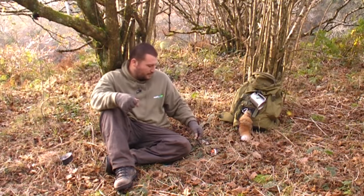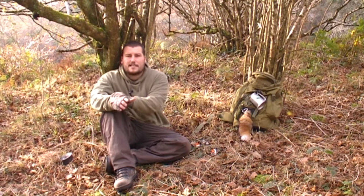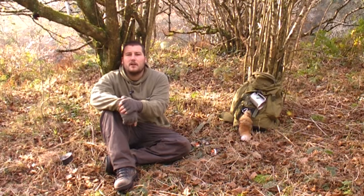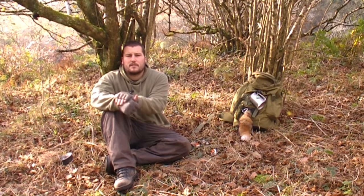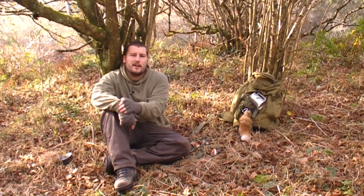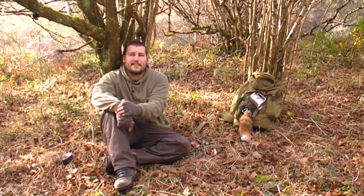So go out and learn how to use a firesteel — but lastly, bear in mind if this is the first time you're going out and lighting a fire, please watch our other videos on how to start a fire safely, which will also show you how to clean it away afterwards. Have fun and stay safe.